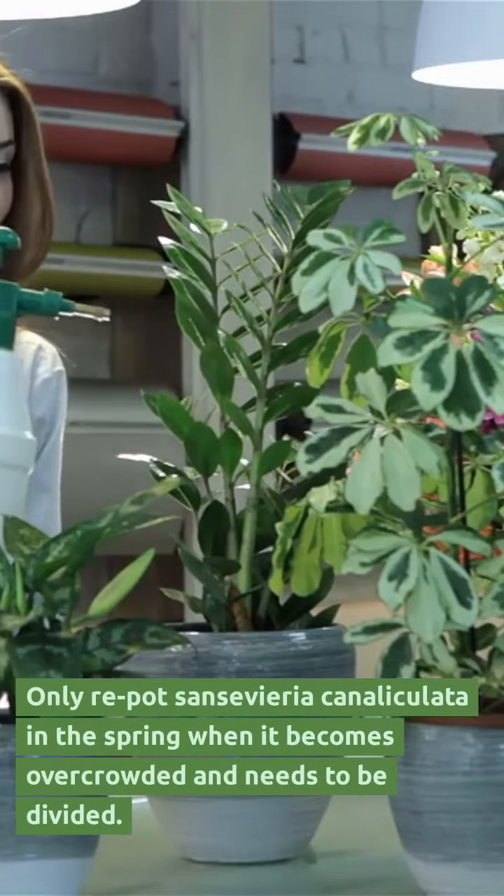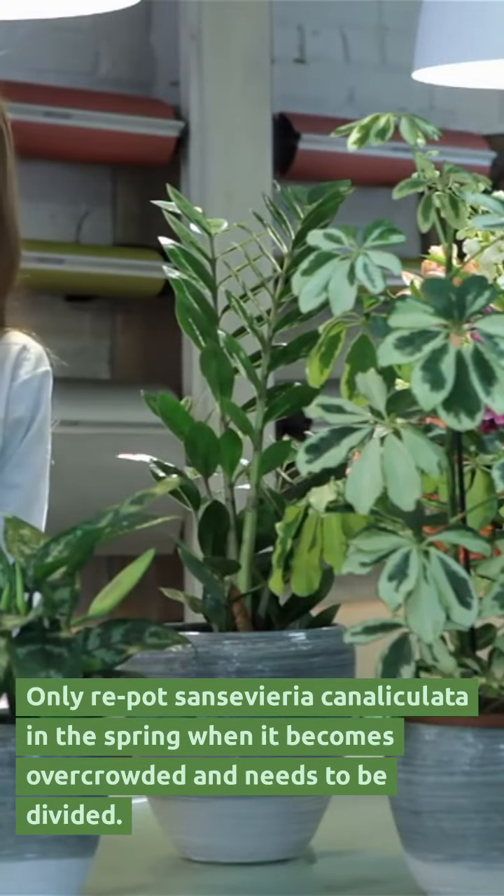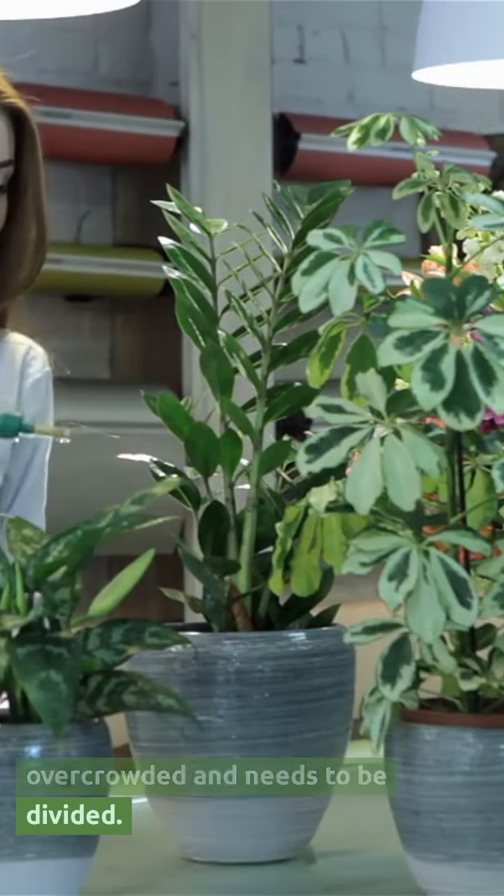Only repot Sansevieria Canaliculata in the spring when it becomes overcrowded and needs to be divided.